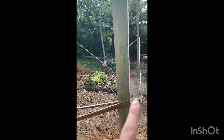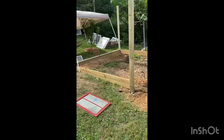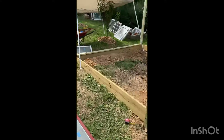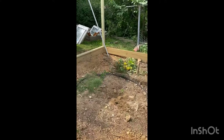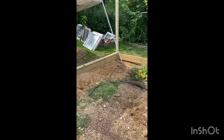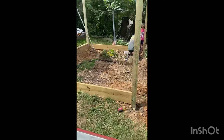After those holes were dug, we were able to set the posts. We put them in Quikrete and leveled them with each other. Here we're putting the footers in and putting a piece of 2x4 so we have a level surface to work on. These were all nice and level and we just continued digging out the extra soil.